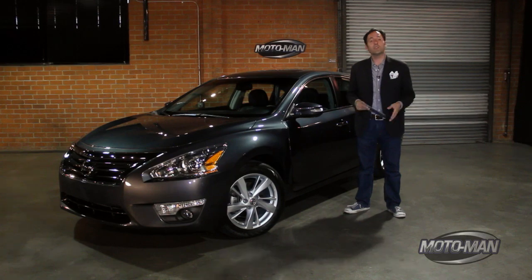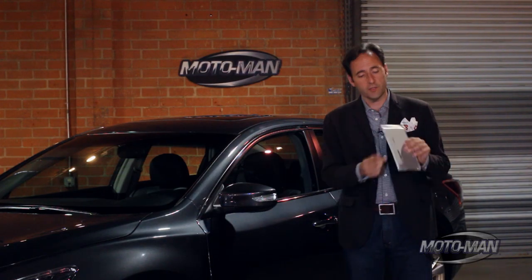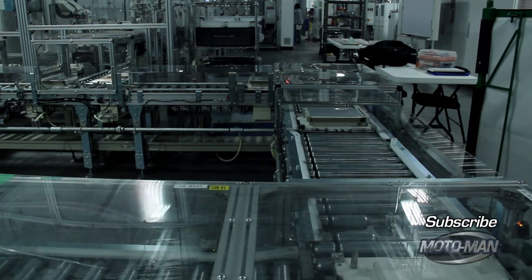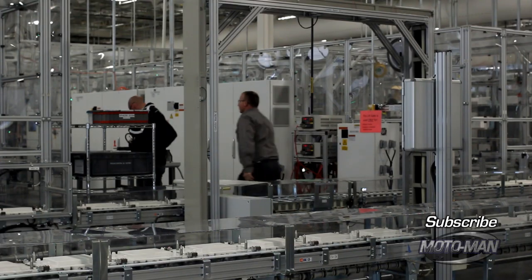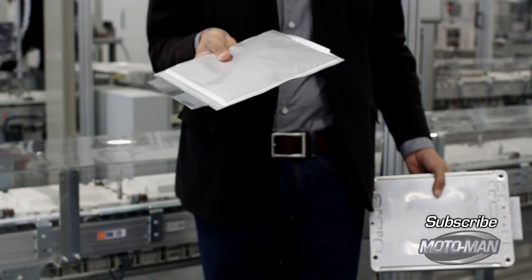Now we move on to the next step, which is creating the cell. An easy way to think about this is to make an electronic version of a sandwich. To create the completed cell, we need to cut the electrode into the correct size, then move on to layering — much like a club sandwich. But instead of bacon, lettuce, and tomato, it's anode, separator, cathode. Those layers are then connected by tabs, which are welded, and we take those stacked layers and seal them in aluminum foil.